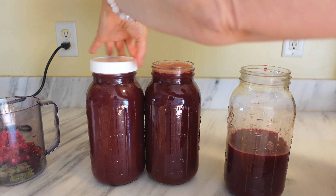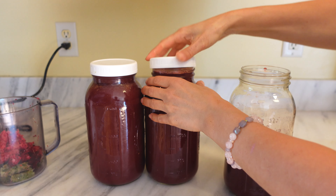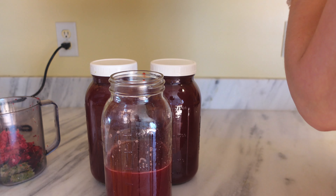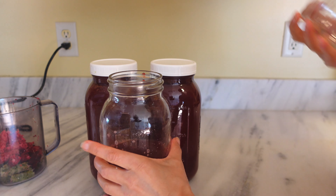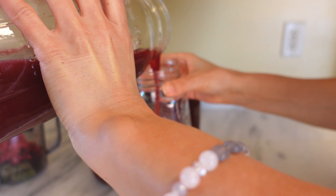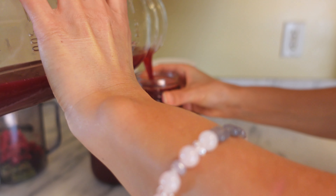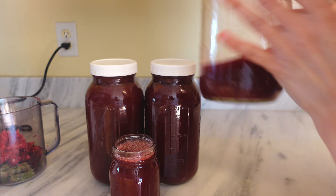I put lids on these so they can go in the fridge — these are filled up. And then for this one here, I'll pour myself a taste test — well, not exactly a taste test, but you know. The rest my husband can drink.